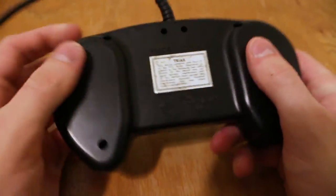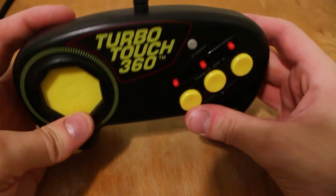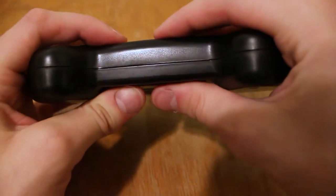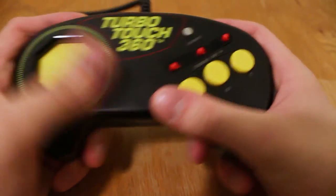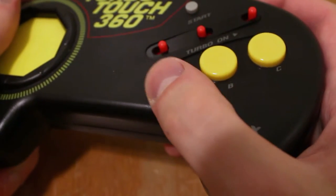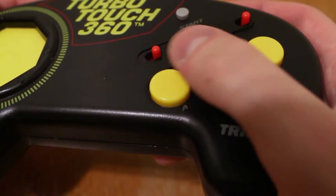In terms of build quality, the TurboTouch 360 feels cheaper than most of its contemporaries. It's comprised of a notably softer plastic than the OEM Genesis controller, and the body has a subtle give to it. It feels like I could do some serious damage to this thing with just my bare hands if I were to try hard enough. The buttons are slightly larger than those on the official controller, and feel very mushy to press, both because of the softer plastic and because of the cheap rubber dome switches underneath.